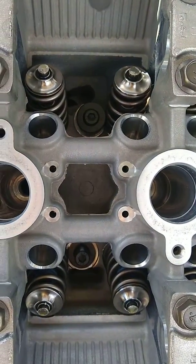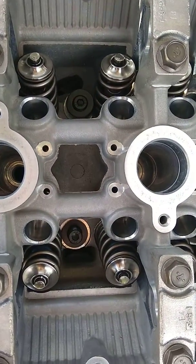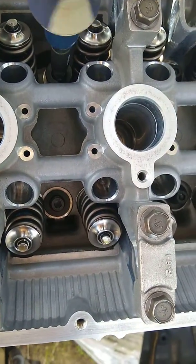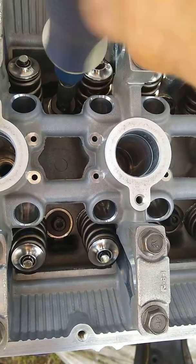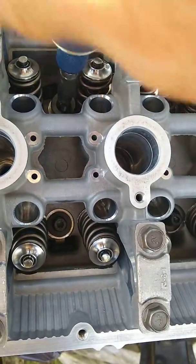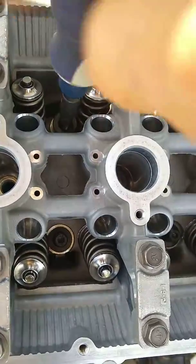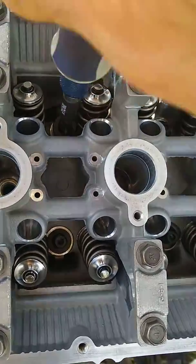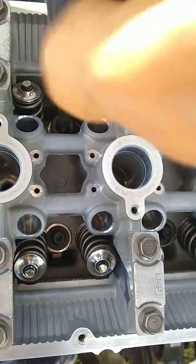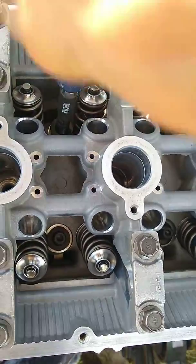You see how it won't go down. Now what you've got to do is back the stud out to allow that thing to drop down. If I was to do this again, I would put the washers in first before messing with the studs, at least on those particular ones.